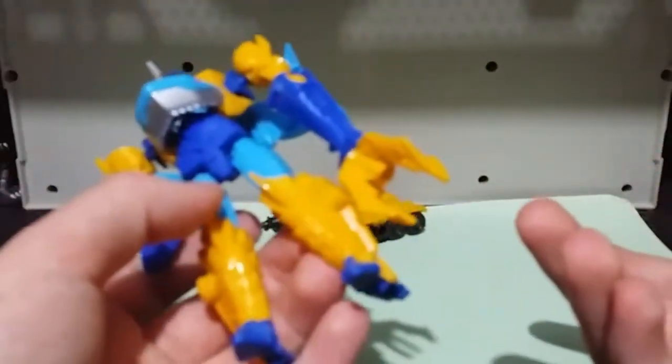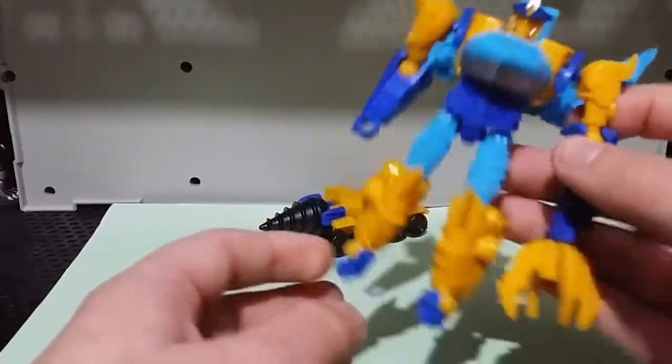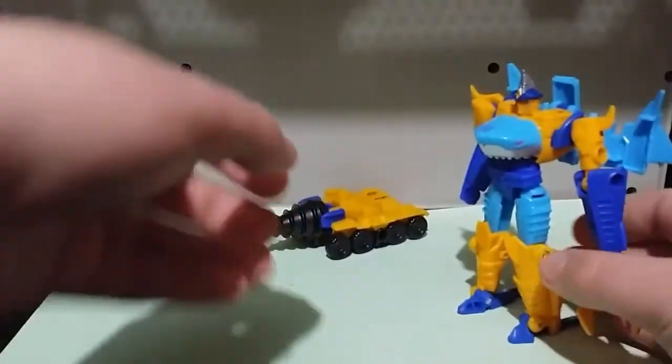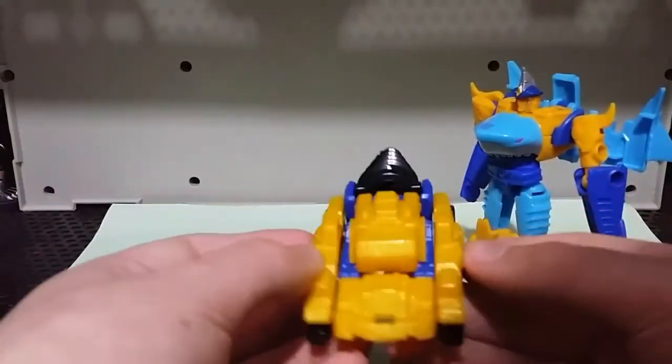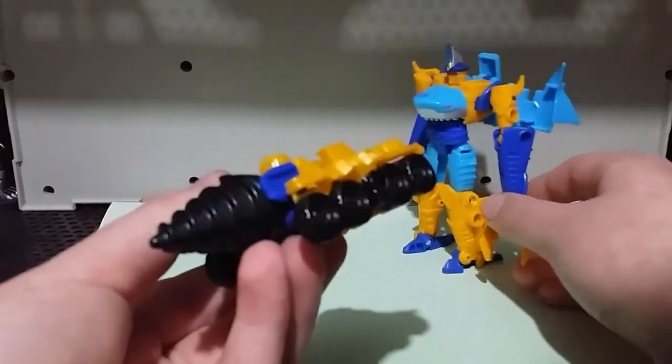This figure isn't super accurate to the Cyberverse animation model, like most of the Cyberverse toys — especially the Spark Armors. That Cheetor. But I still quite like it. So let's go on to the Spark Armor. This is the Spark Armor — just a yellow drill.